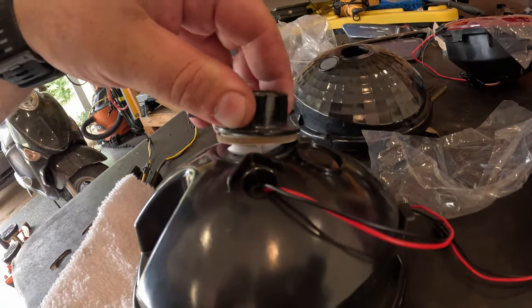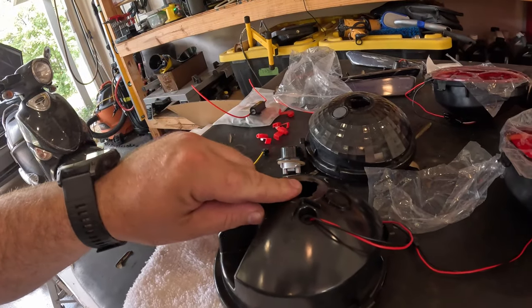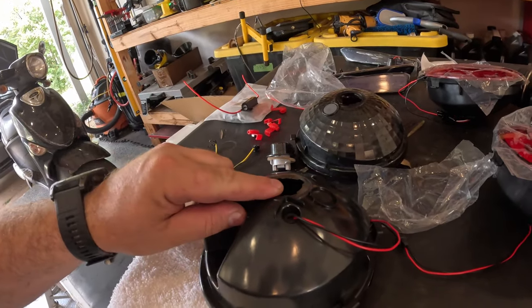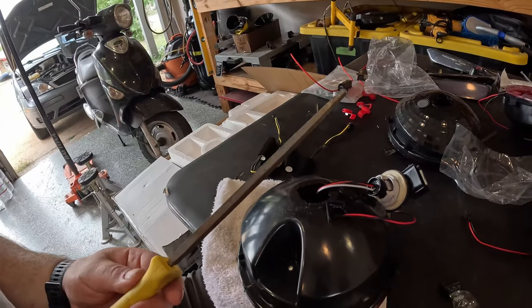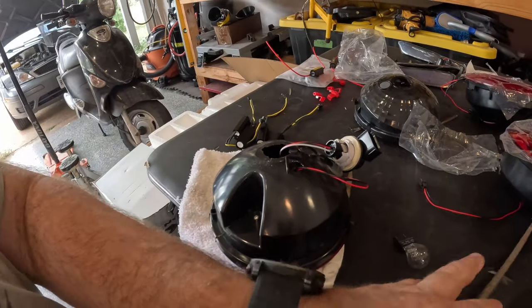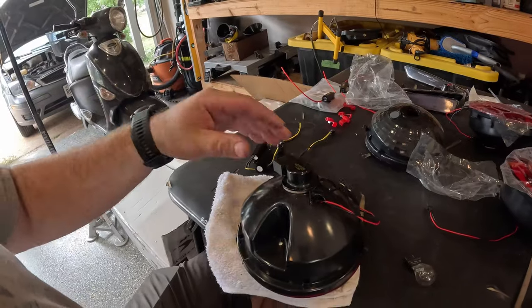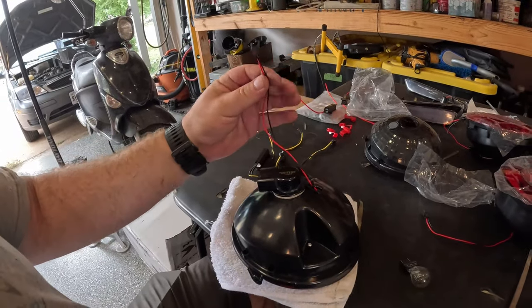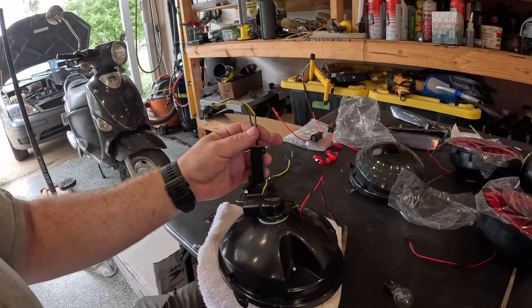What we're going to do is use a small file to adapt this hole so we can use the factory plugs to make it fit. You can go at this with power tools, but honestly just a small square bastard file cleans this edge right up. Now it pops right in perfectly, and all we have to do is make our adapter to our new resistors and we're good to go.